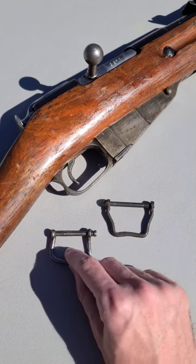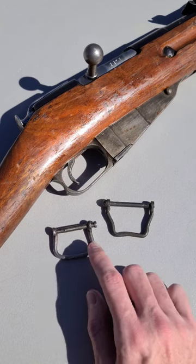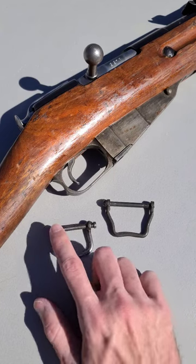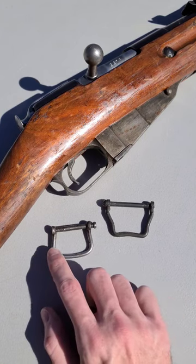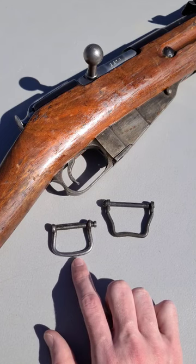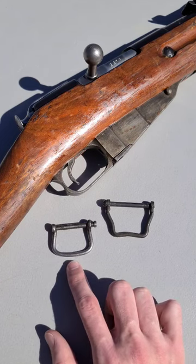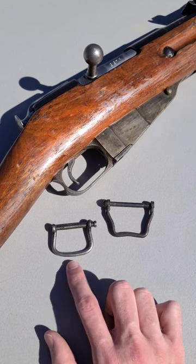But Finland also used a different pattern of sling swivel, and this is actually much earlier. This is not a Finnish design — rather, this sling swivel here with the rounded edges is actually an Austro-Hungarian design that they put into production during World War I on Mosins and Gants they captured from Russia.